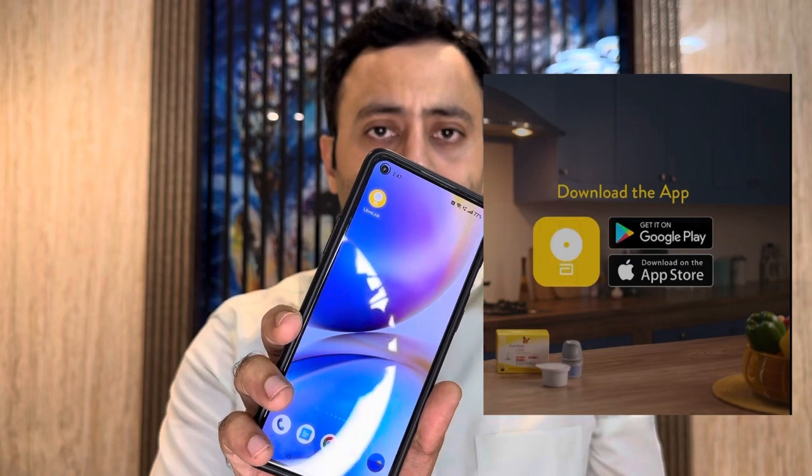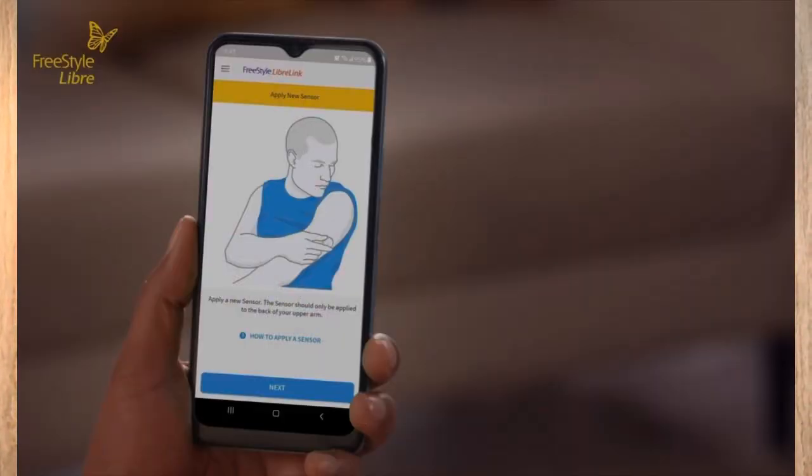Let's see how the LibreLink app looks. This is LibreLink — this is the interface and how it records your readings. It took me around 10 to 15 minutes to download and set it up. You just have to scan the sensor, you'll hear a vibration, and it will automatically record your glucose readings.